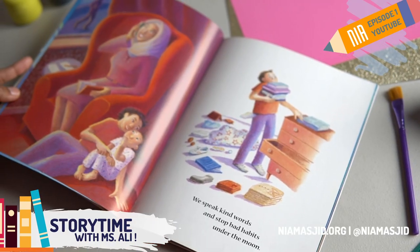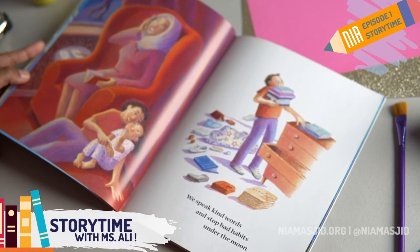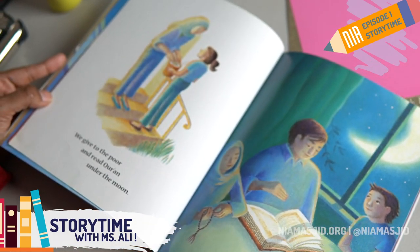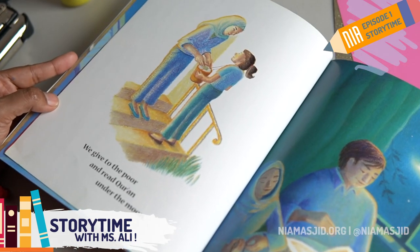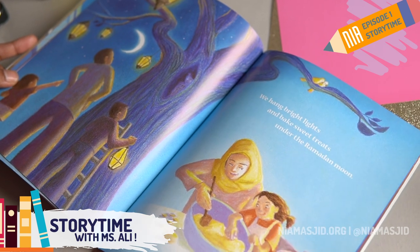We speak kind words and stop bad habits under the moon. We give to the poor and read Quran under the moon. We hang bright lights and bake sweet treats under the Ramadan moon.